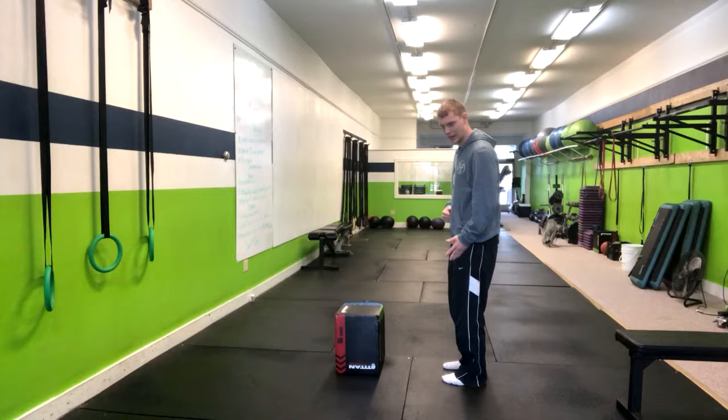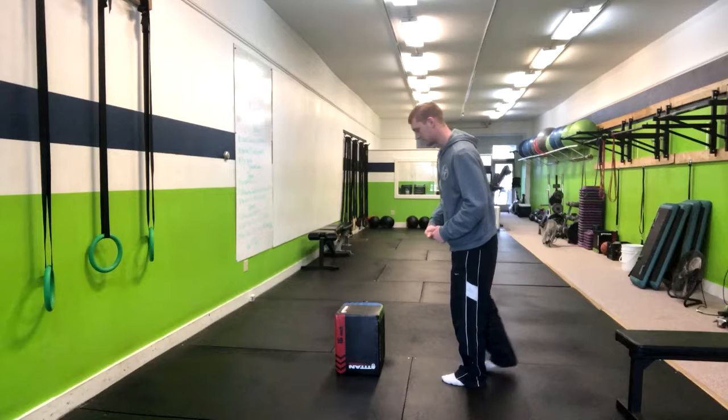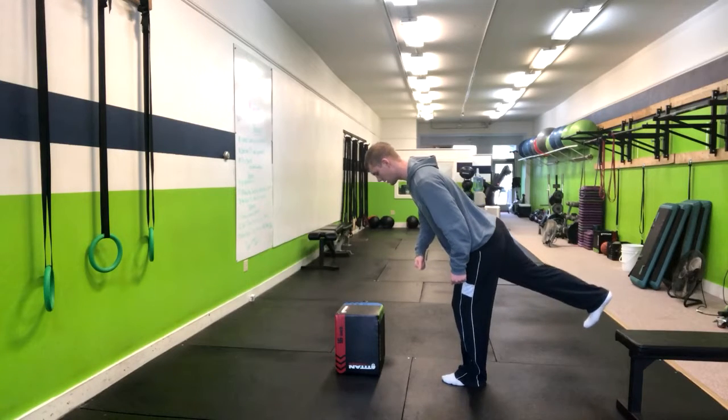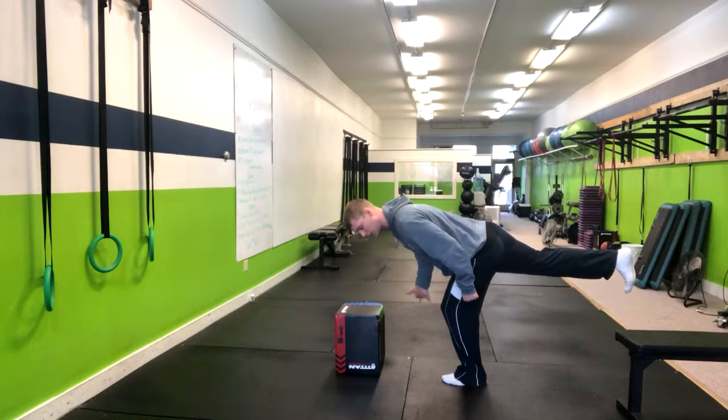If we have our left leg planted, we're going to reach with our right hand, vice versa. From here, I'm going to stick that foot back, aiming to get my torso down parallel with the ground.